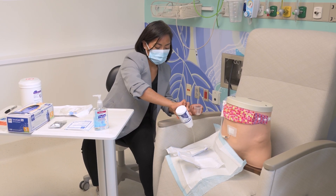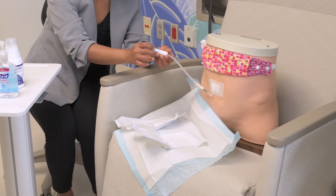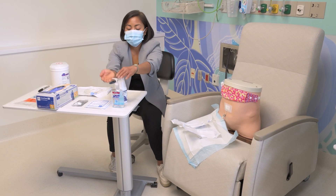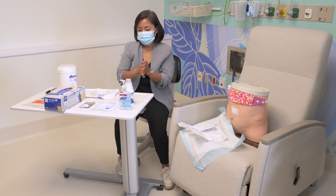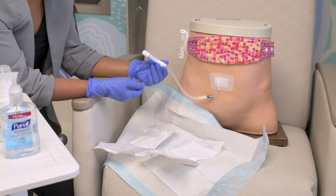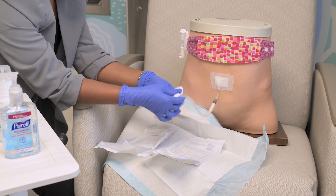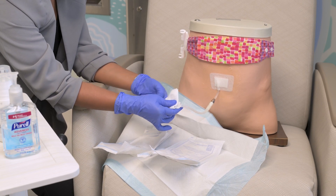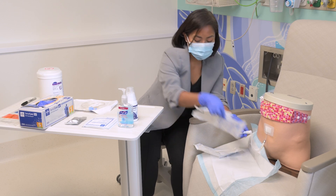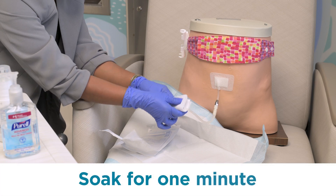Access the PD catheter by removing it from the belt. Gel your hands — gloves are optional. The transfer set is attached to the PD catheter. Scrub the end of the transfer set with the first gauze saturated with alcavist for one minute. Then wrap the end of the transfer set with a new 4x4 saturated with alcavist and let it soak for one minute.